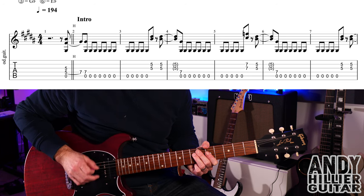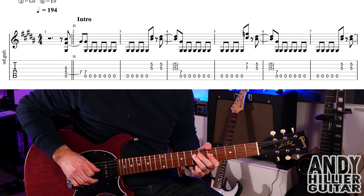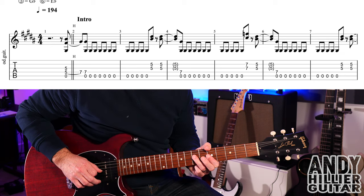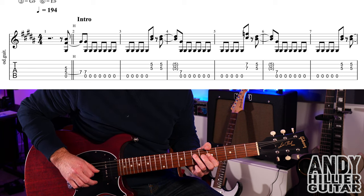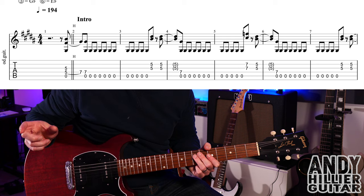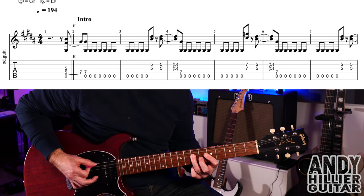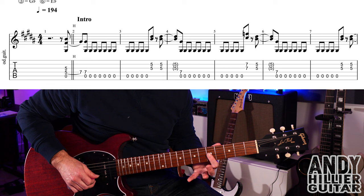That hammer-on lands on the last quaver of the beat, so it's one, two, three, four — this song is really fast. Then you're going to play another upstroke with your third finger on the A and D7, hitting from D7 upwards and hitting the A string as well. After that you just play the open A string on its own — six times in that bar and then another five times in the next bar.